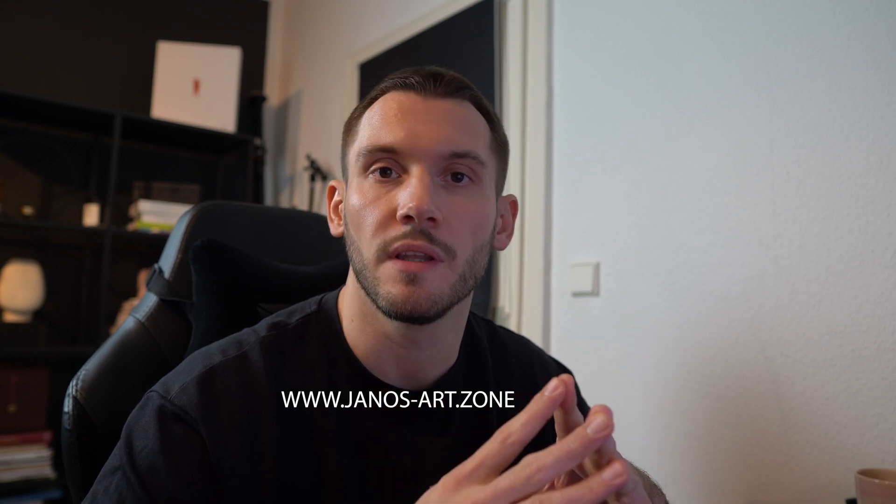If you have more questions, please comment below. If you're also interested in me being your personal teacher, you can check out the link below this video. Take care and see you in the next video.